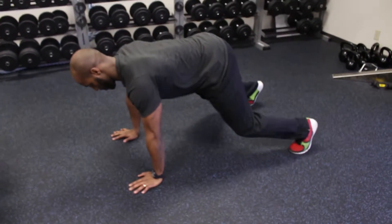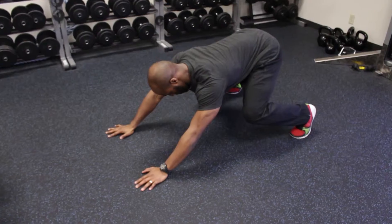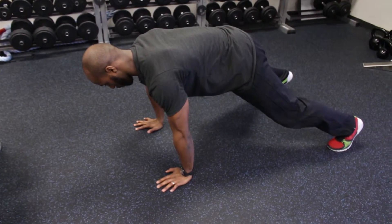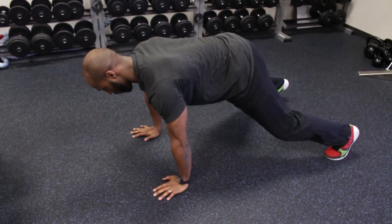I'm going to take it down to push-up position. I'm going to drive my hips back, come back forward — use your hips to push it forward. Drive your hips back and forward.